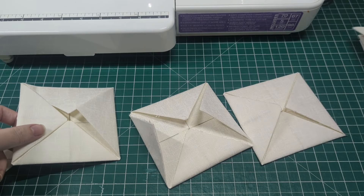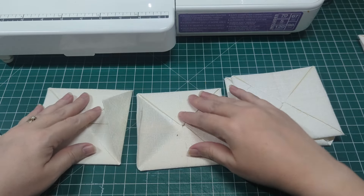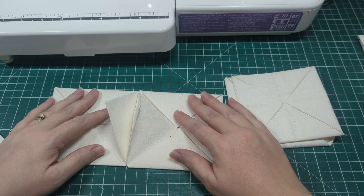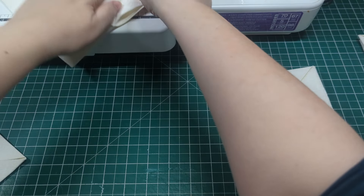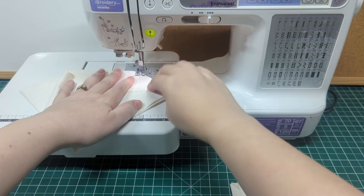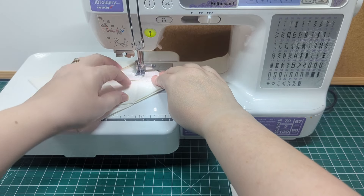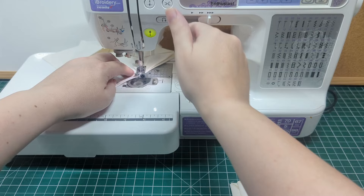With those all pressed, take two and place them side by side. Lift the two inner triangles and pin them together. Fold the two back to back so you can see the pressed seam. Now sew down that line to join them. Repeat this until you have a row of four.